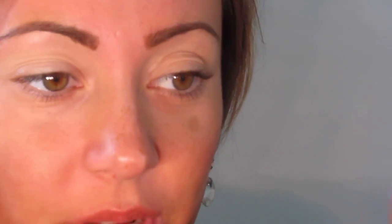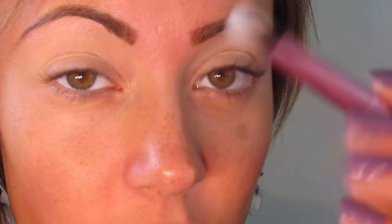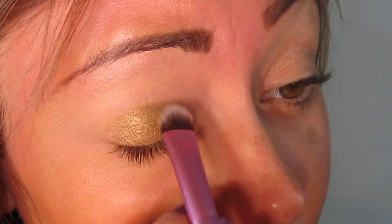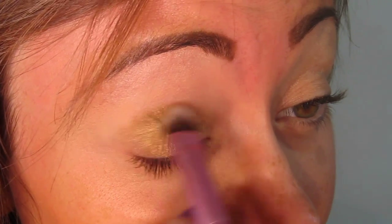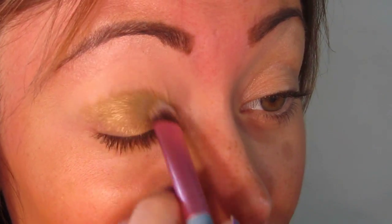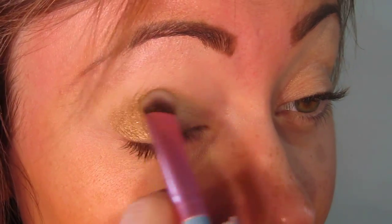I'd like to begin by applying Three Wishes from the Pumpkin Poppy Arabian Nights Collection. If you like Versailles from the All Natural Collection, or Trophy Wife from Glamour Doll Eyes, you might really like Three Wishes. I'm going to apply this with the Sigma E55 from the Mrs. Bunny line — a flat shader brush with a little bounce. I'm applying this to the eyelid, going up slightly into the crease just to make my eyelid appear a little bigger, rather than shutting it down.